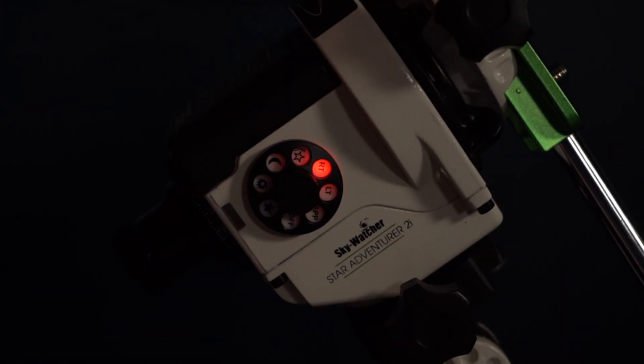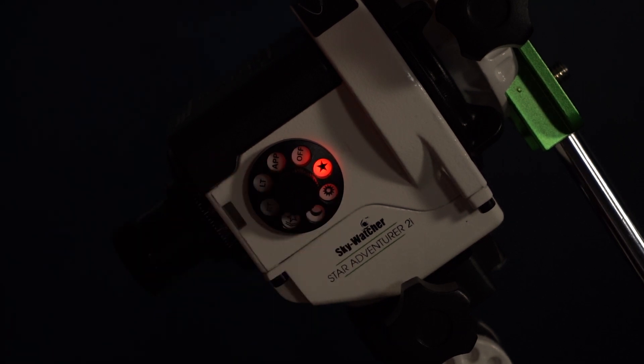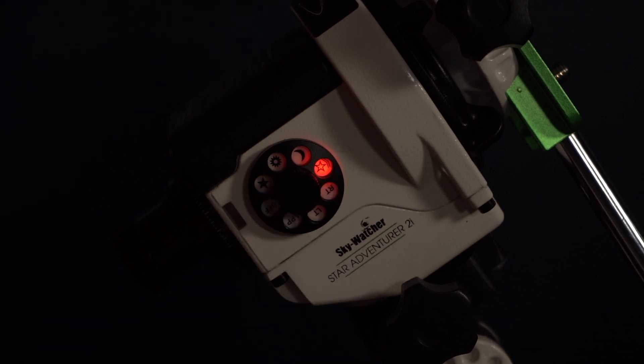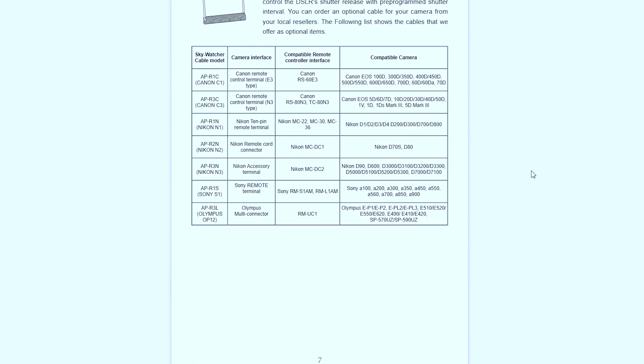Now let's look at the different imaging modes on the dial. RT stands for regular exposure time-lapse, LT stands for long exposure time-lapse, the solid black star is used for standard deep space astrophotography, and the white star with two arrows stands for astro time-lapse. The RT, LT, and astro time-lapse functions provide different time-lapse results, allowing you to explore types of astrophotography you may not have tried before — making this mount really versatile. An important note: connecting your mount to your camera when using these time-lapse functions is required, as the camera shutter needs to be synchronized with the movement of the mount. Understanding these modes does take practice, and I highly recommend checking the user manual for a clearer picture of how to use them.